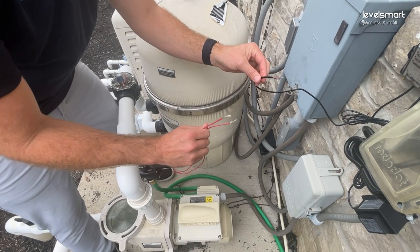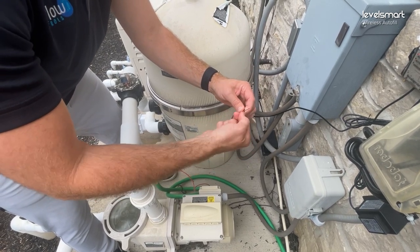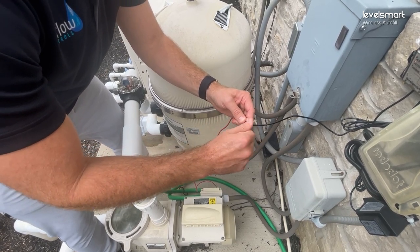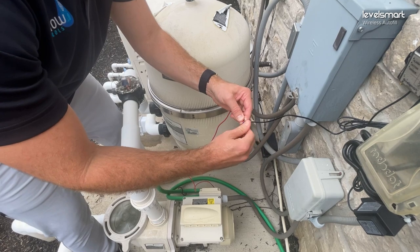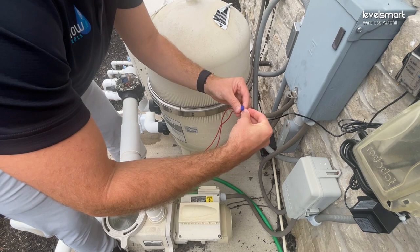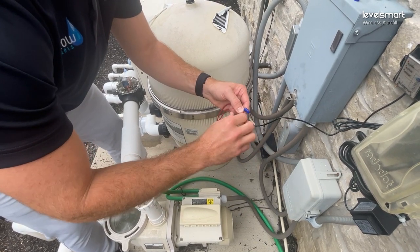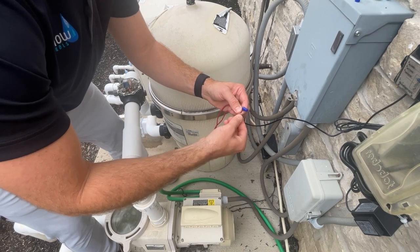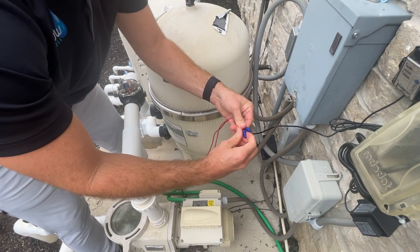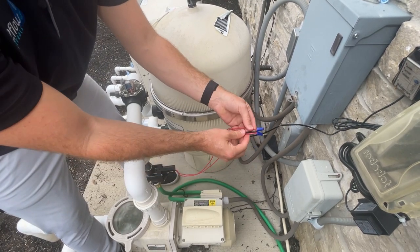Alright, we're going to connect our valve controller wires to our valve wires. It doesn't matter if it's black on black or red on black — either wire to either wire is totally fine. It's alternating current, so polarity isn't a problem. We'll use the wire nuts that came in the kit to get these things tight and snug, making sure that when the controller tries to turn the valve on, that's exactly what it does. And just like that, we have our controller and valve connected.